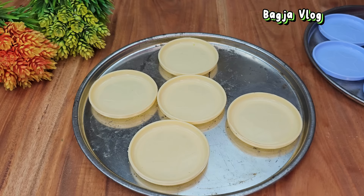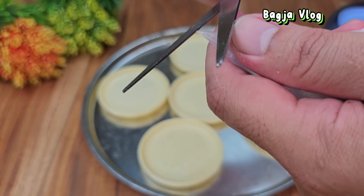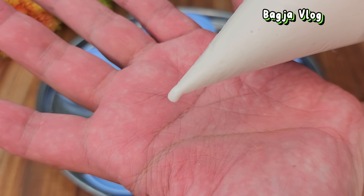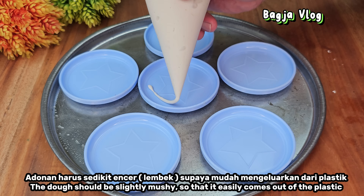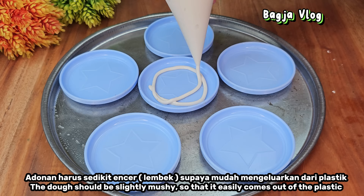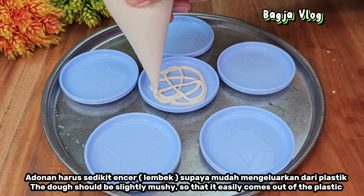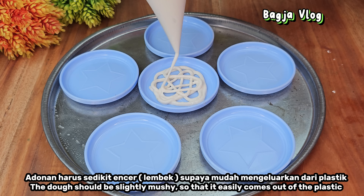Adonan atau plastiknya kita gunting kecil sebesar lidi. Cetakannya tidak perlu diolesi minyak, sudah langsung tidak akan lengket. Untuk adonannya jangan terlalu kental karena kalau terlalu kental nanti susah dikeluarkannya. Untuk mencetaknya, kita julat-jalit saja berlingkar ataupun menyilang, pokoknya abstrak — yang penting hasil akhirnya bulat.